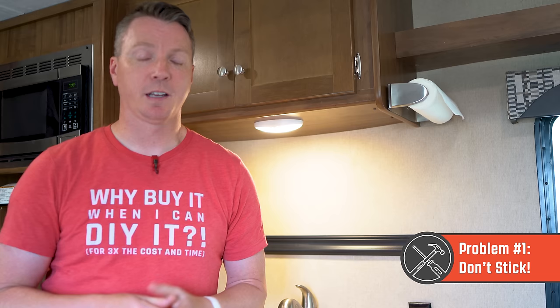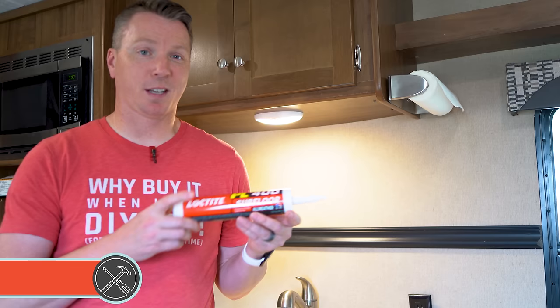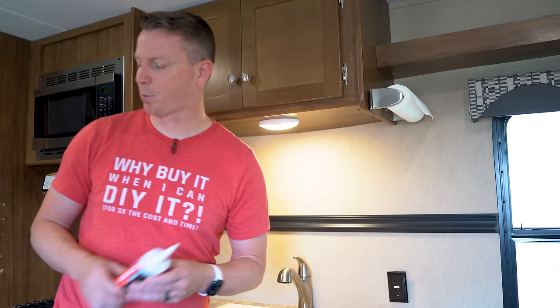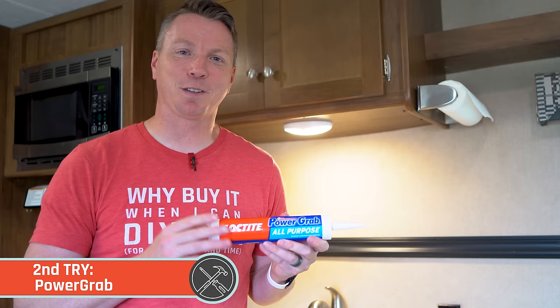It's really discouraging when you spend a lot of time doing that and then they all start peeling off. So she decided to get ahead of it and purchased some glue, starting with some pretty heavy duty stuff — Loctite's PL 400. She put that on the tiles and still they fell off. So then she upgraded to the Power Grab all purpose. This stuff is supposed to be super sticky and really do the job, but it still started having some peeling issues.